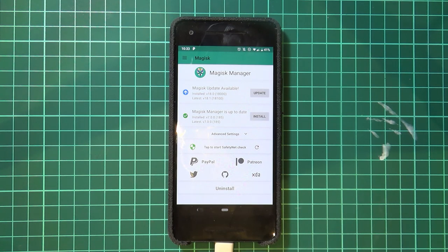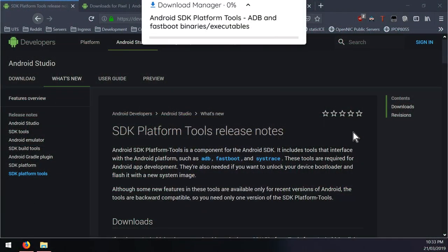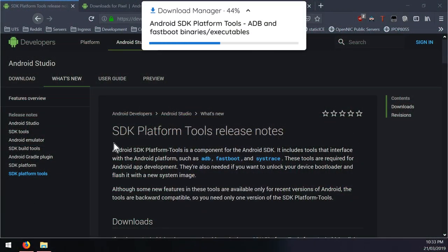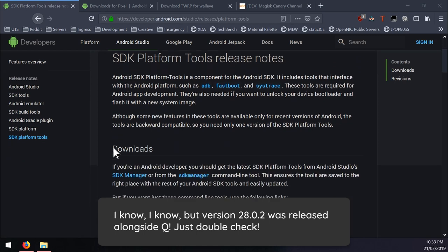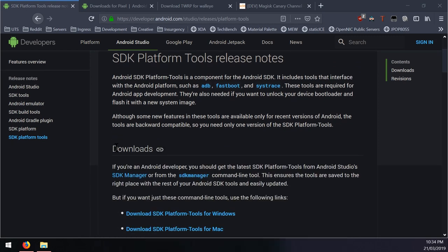Let's head over to the downloads and check out what we need. First things first, you'll need to make sure you have the latest version of the SDK platform tools. Keep this up to date all the time and as quickly as possible to minimize any confusion or issues when it comes to flashing things in fastboot especially.